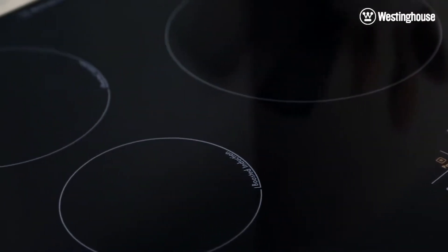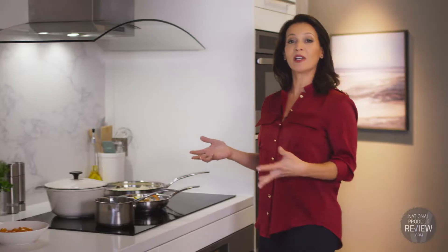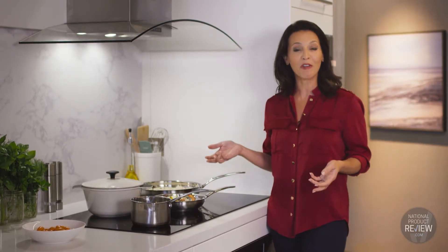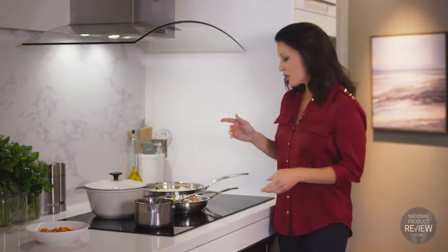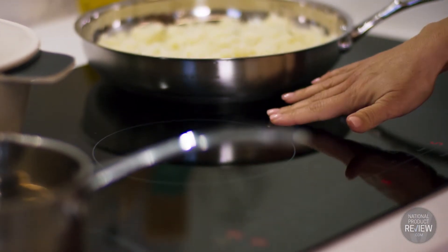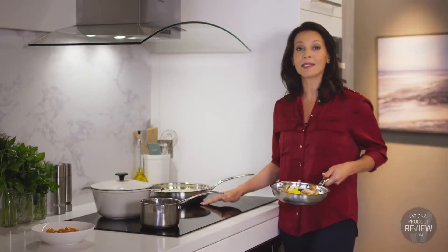What's more, the improved efficiency of induction cooking will reduce your electricity bills because the heat is only generated in the cookware itself. It's also much safer than conventional cooktops — you can take off a hot pan and everything around the surface is immediately safe to touch.